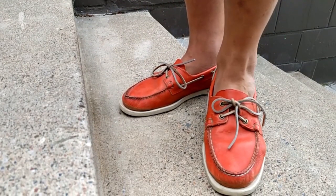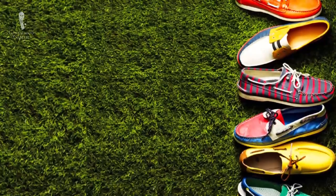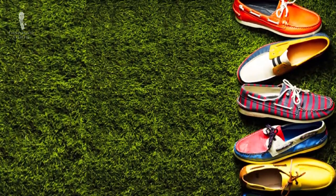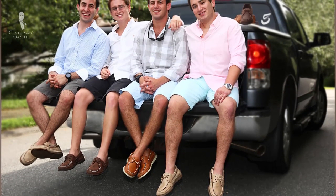The traditional boat shoe came in brown, but today you can find all kinds of colors such as Nantucket red or navy blue with green. You can also find them in yellow, blue, purple, and basically any other color. Traditionalists stick with brown, but personally I like to mix it up and have some fun colors for casual events when wearing shorts.